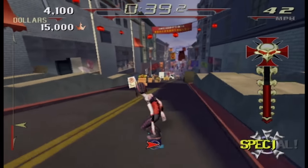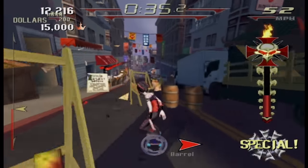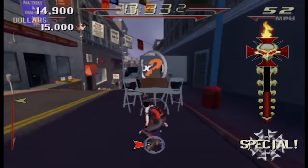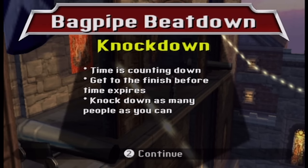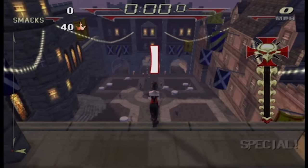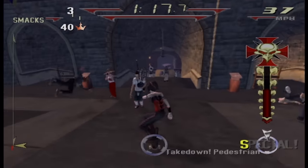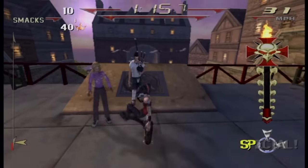There are also special events based on causing property damage. As part of the tone of the game, the developers have added combat. You can punch and kick fellow riders and also random bystanders. In fact, there are events based around hitting as many people as you can. In regular races, it's the easiest way to gain boost.